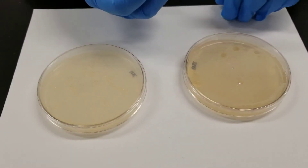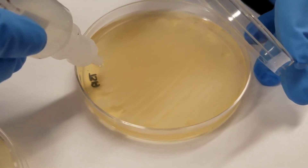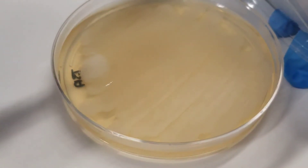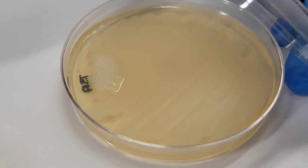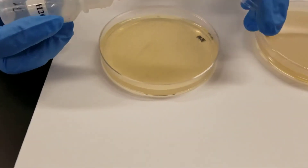So first we will look at the Bacillus subtilis. I'm just going to add a few drops of the hydrogen peroxide to it. Hopefully you can see that it is definitely bubbling. That is a positive test result — it means that organism does have the enzyme catalase.